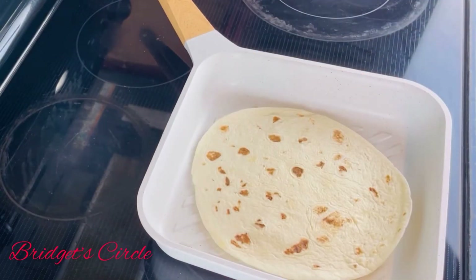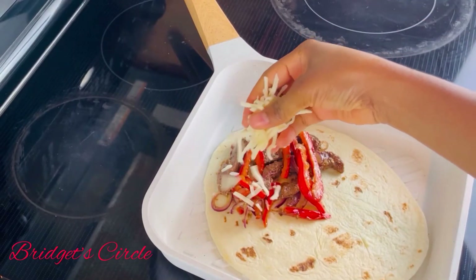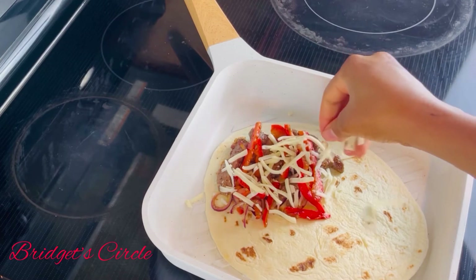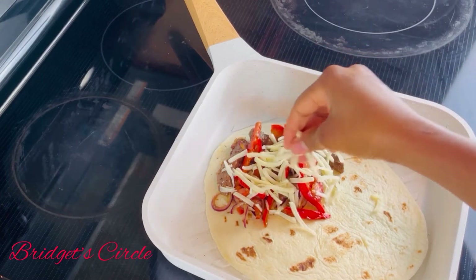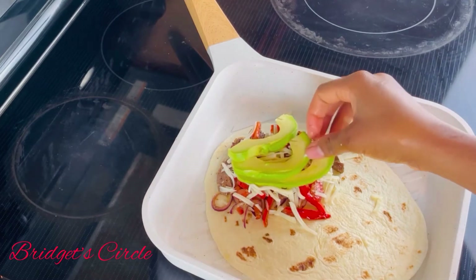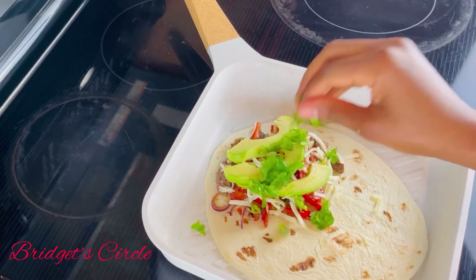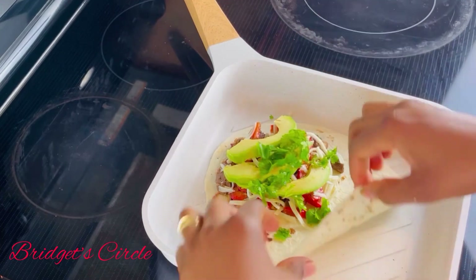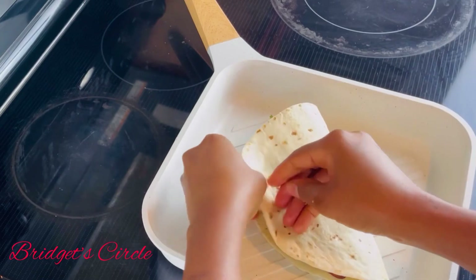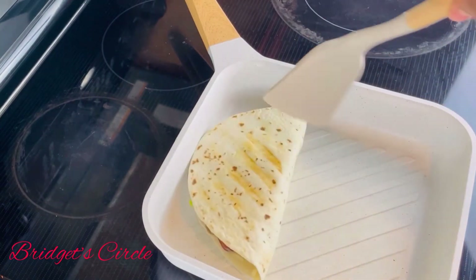On one side of the tortilla I'm going to be placing all the filling — the beef, the veggies, the cheese, and anything else you'd like to add. I'll be adding some avocado and also some chopped cilantro, which is totally optional. Then I'll cover it with the other half and allow it to toast until the cheese is nicely melted.